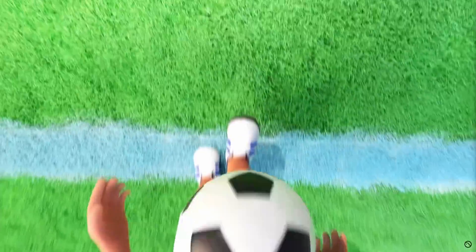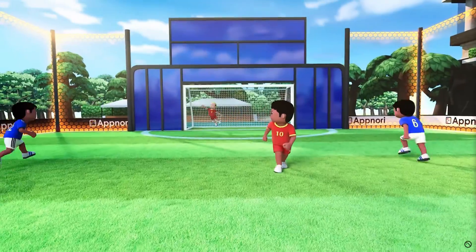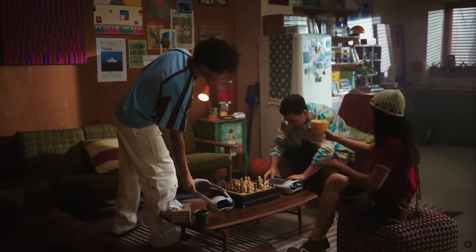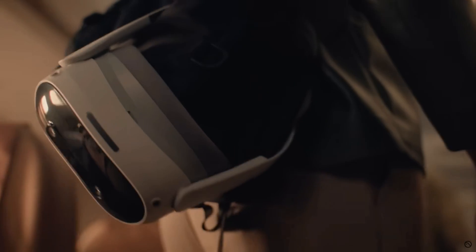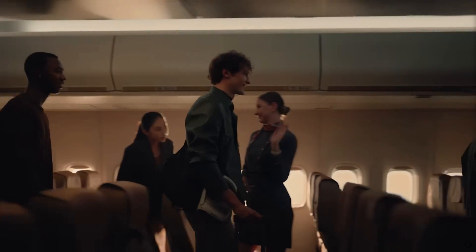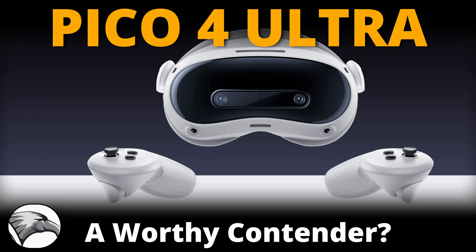The Pico 4, if you had enough PC grunt to run it for Microsoft Flight Simulator, was an excellent headset, and the Pico 4 Ultra offers greater promise. But as I said, only time will tell. Is this headset something that interests you? Would it be practical for flight simulation? Let me know your views in the comments below. Thank you very much for joining me today — I hope you found it useful and informative. Stay well, look after yourselves, see you again soon, and ciao for now.